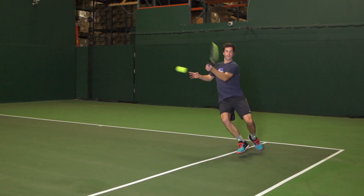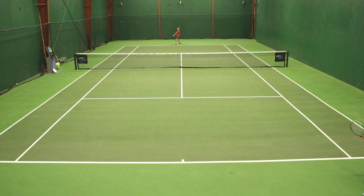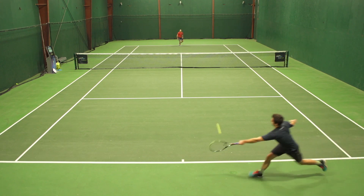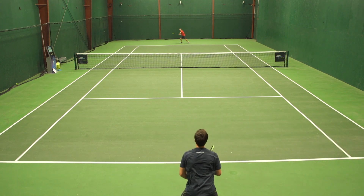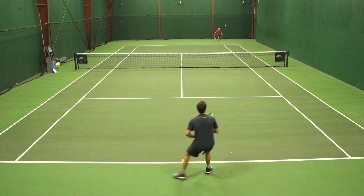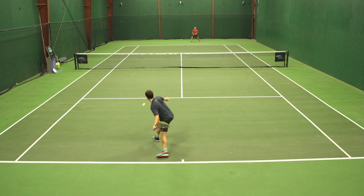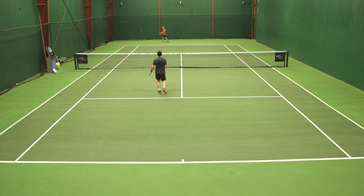A lot of comfort, a lot of cushioning — those are two standout features for me. But the most standout feature was the traction. I really enjoyed the fact that I could be on the run, full stretch, plant my foot and recover straight away. I do like lighter, faster shoes but I can really appreciate a shoe when it has traction like this and the ability to just really let me push back into the court.